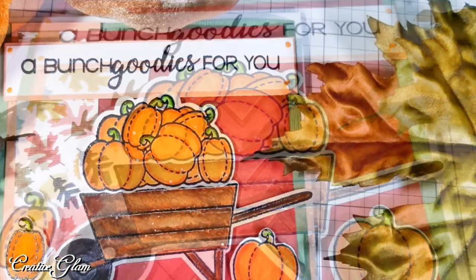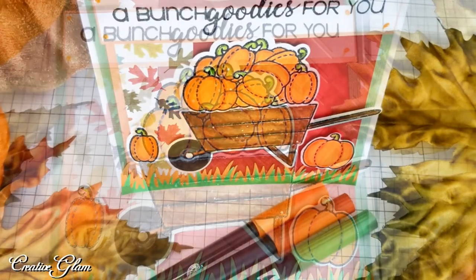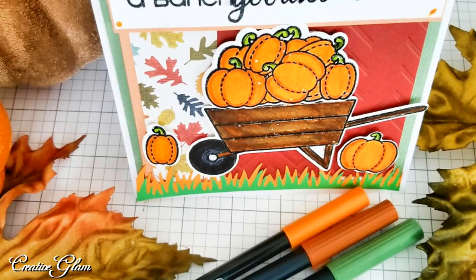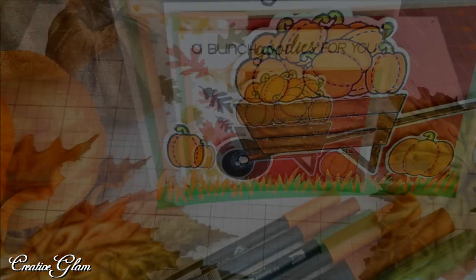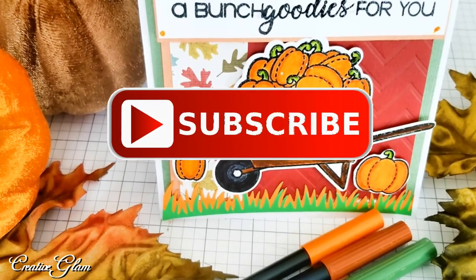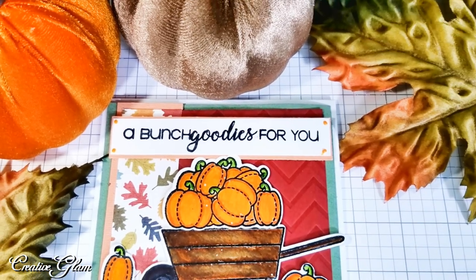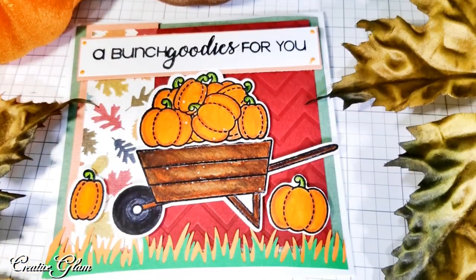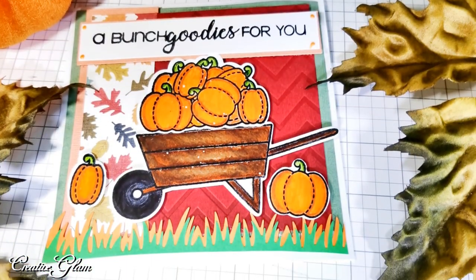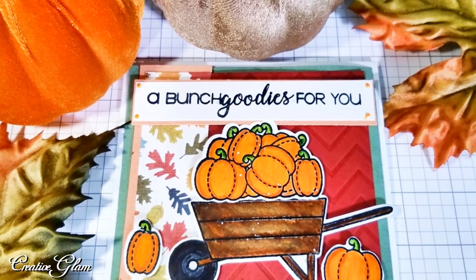That's it — we're all done. I like how it turned out. And if you enjoyed it too, let me know — leave me a comment below. I appreciate you being here and I would love it if you gave me a big thumbs up. Make sure you hit that subscribe button along with the notification bell — hit that notification bell twice so that you don't miss out on any of my future videos. Have a blessed day and I'll see you right back here next time on Creative Glam Crafts. Bye.